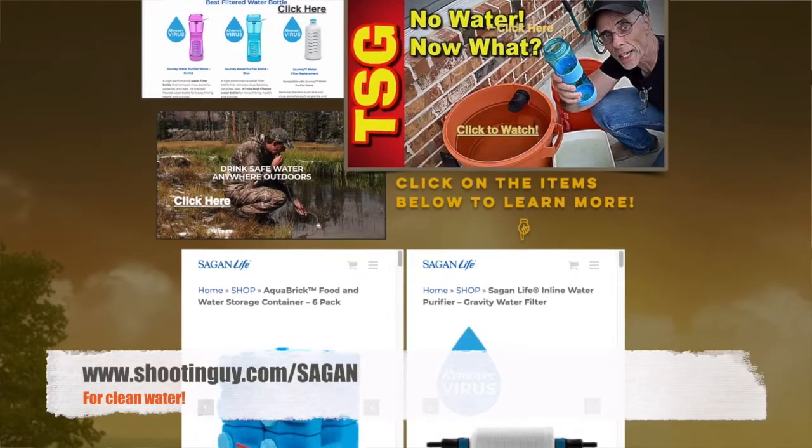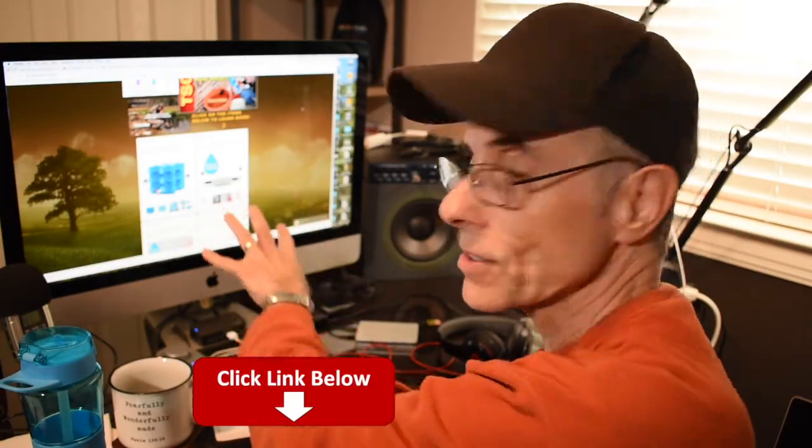Would you go to my website? It's shootingguide.com forward slash Sagan. You'll see this page — you can click on any one of those things. They've got a whole line of other water filtration things too. So don't forget to go over there, check those things out, take advantage of the free shipping. Don't be left without clean water — you need clean water.